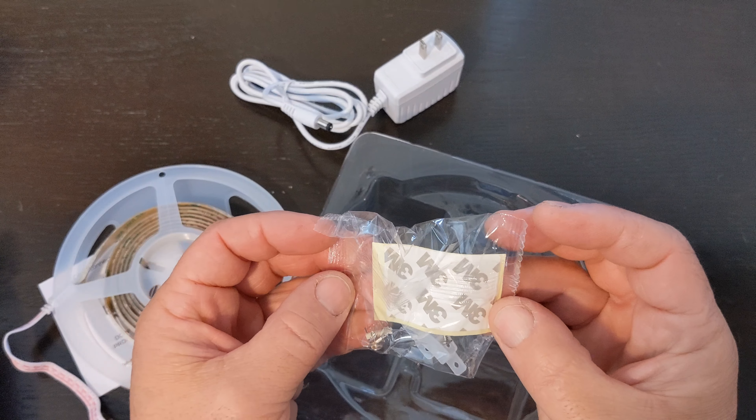Let's see how the packaging looks. Pretty straightforward, just like all the rest of them. There's double-sided 3M tape probably in the back — yep, 3M 300 LSE. It's good sticky tape.